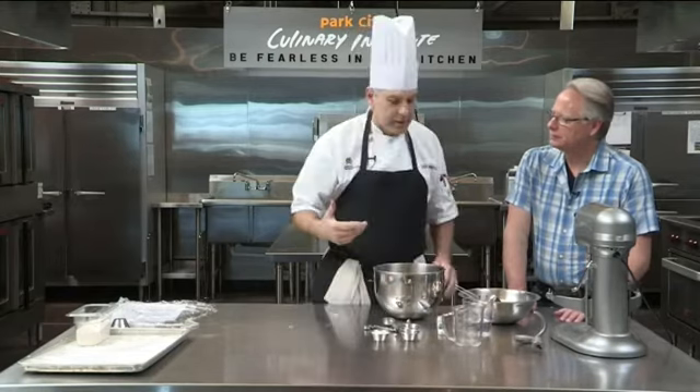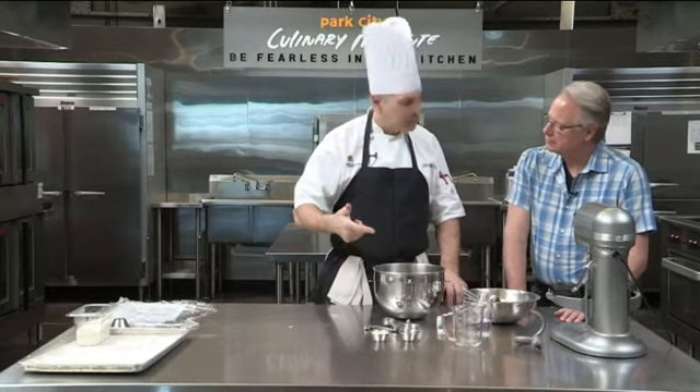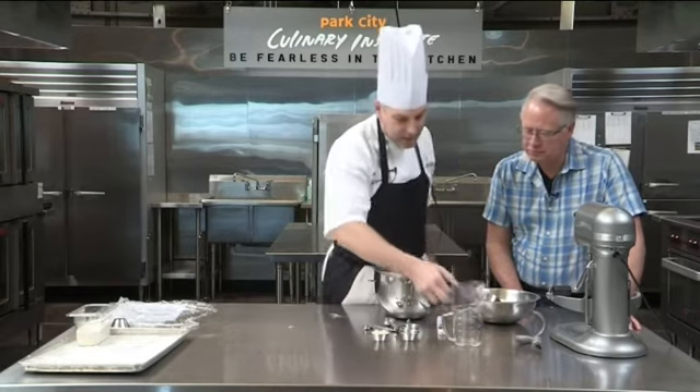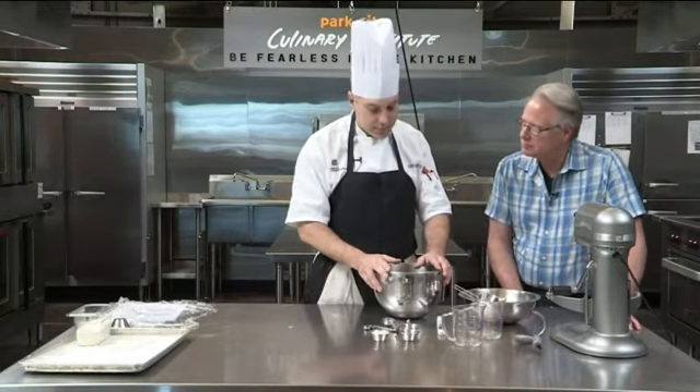Warm being what? Anywhere between 95 and 105 degrees. If it's too hot for you, it's too hot for the yeast. If it's too cold for you, it's too cold for the yeast. So I've got my 21 ounces of water and then I'm going to add in all of my yeast — two teaspoons of yeast.